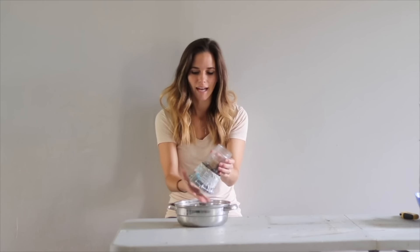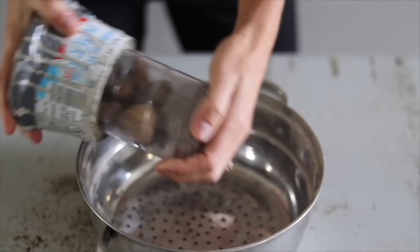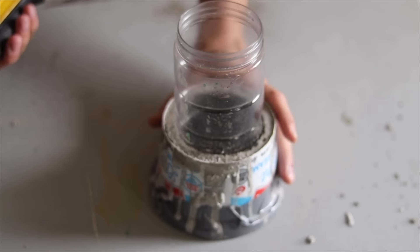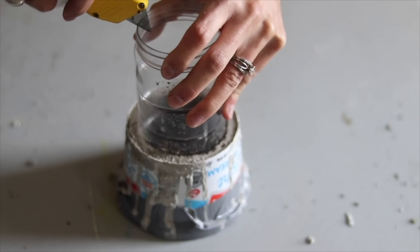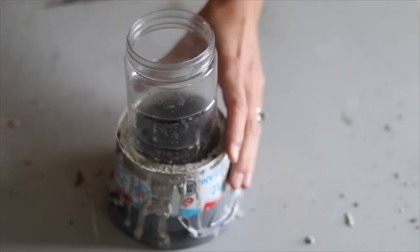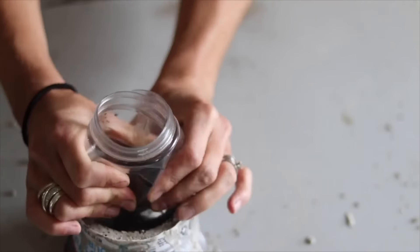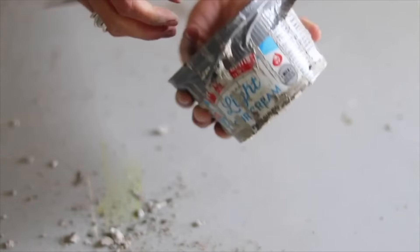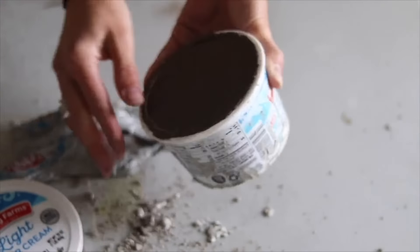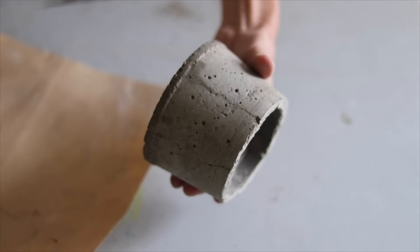Our concrete is dry and it's time to take apart the mold. First I'm going to remove all the rocks on the inside. Now I'm going to get out that center insert — if it doesn't come out by squeezing it, I'm going to cut it out because it's just plastic. Once you cut through that top thick rim, it pulls apart pretty easily. Then we're going to take off the duct tape and disassemble the outside mold. I'm using 220 grit sandpaper — make sure you're wearing a dust mask when sanding concrete.